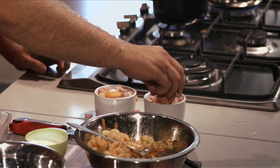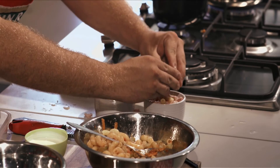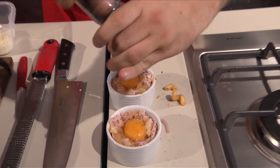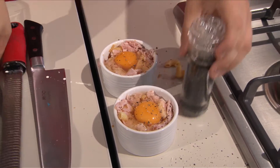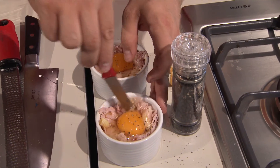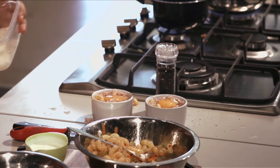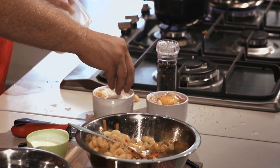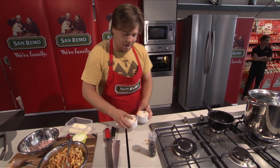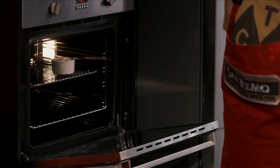So if you crack it on a flat surface, once we make our well, you usually don't get any shell back into the egg, which is always a good thing. A little crack of pepper, and we're just going to mix it in — but we're going to mix it so that we keep our yolk intact, because you want the yolk in the middle when you're eating it. Just a covering of cheese, and now I'm going to chuck this into an oven at about 200 degrees. You just want to do it till the egg's cooked, but still nice and runny in the middle.